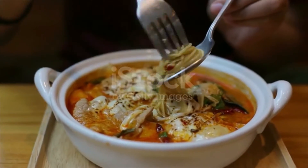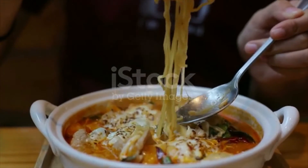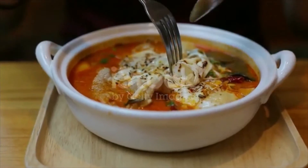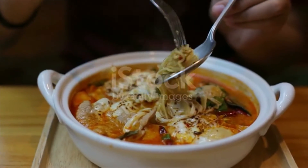Add mushrooms as well. Remove from heat, add evaporated milk if you are using it, and chopped cilantro. Stir well and serve in a bowl, garnish with some cilantro and shredded lime leaves if you'd like. Serve with lime wedge and extra chili oil and enjoy.